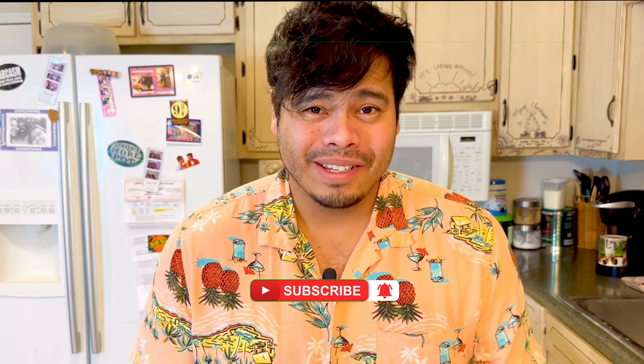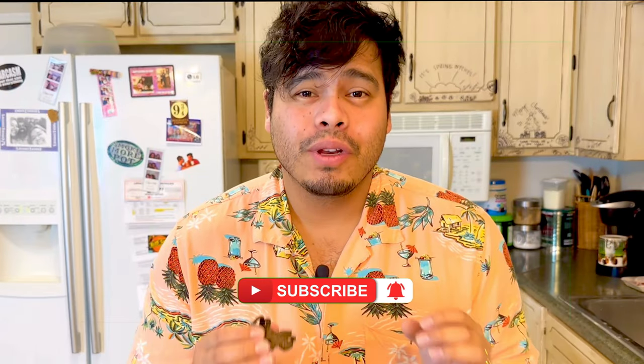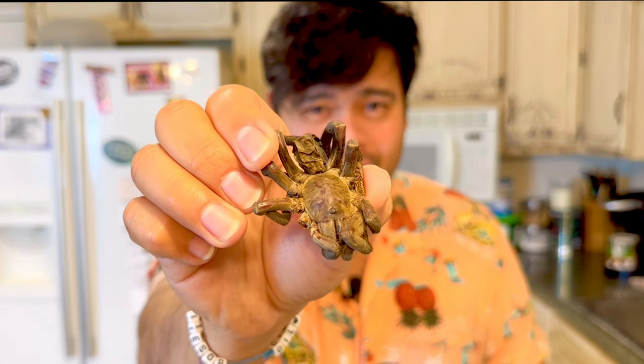Today's video is going to be a little disgusting — slightly terrifying. I've been putting it off for a very long time. Take a look at this. That there is a zebra tarantula. A freeze-dried one, okay? You guys better pray for me out there. Make sure to subscribe. I'll see you guys in a little bit.